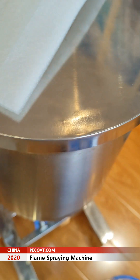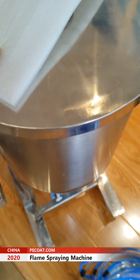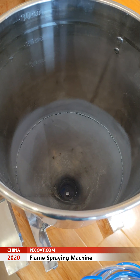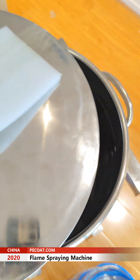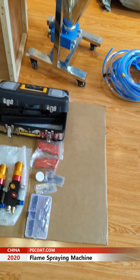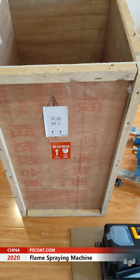The powder tank is made with stainless steel. All the parts, finally, are packed with this wooden box.